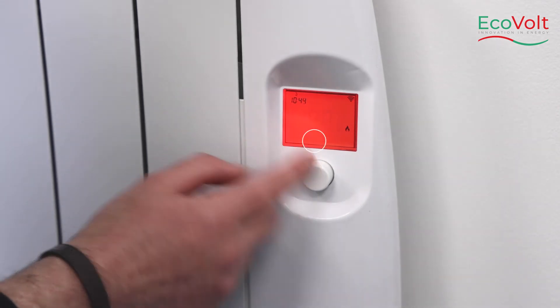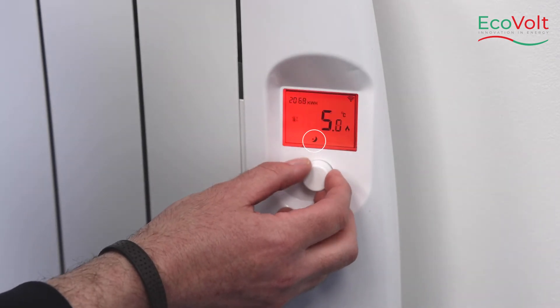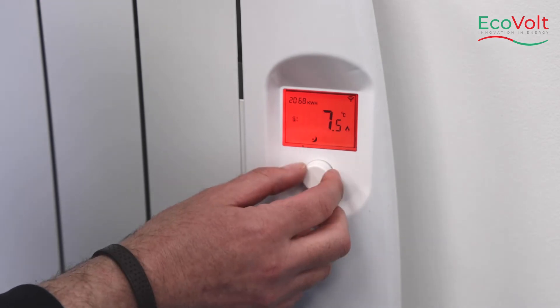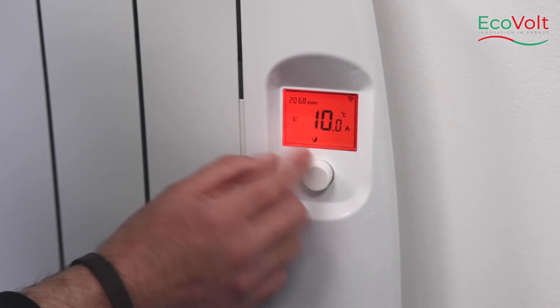This is economy mode, which you can set, and it means that the heater will come on at a lower temperature to what you've set the economy mode to.